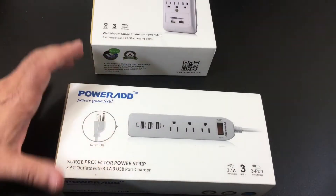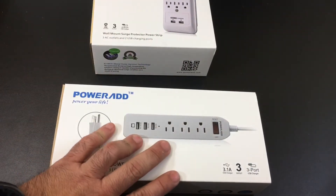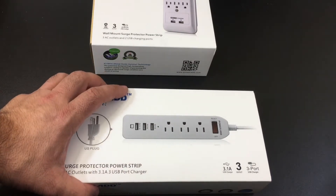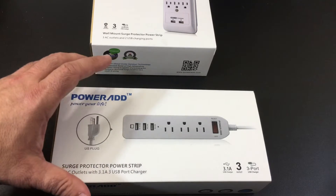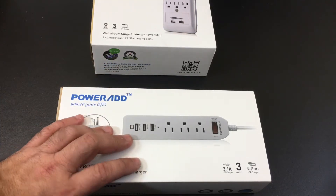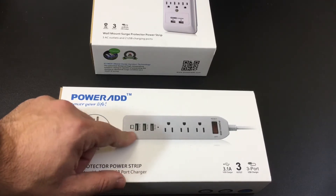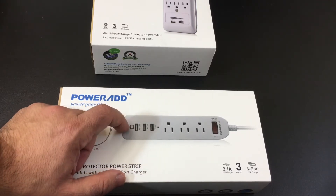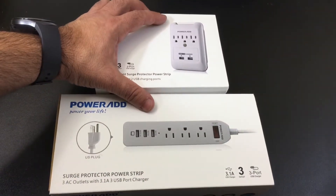From a power strips perspective, what I like about this item is that it gives you the same feature, but this is great for a student or an office setting. A college student in a dorm doesn't have a lot of room. It has multiple devices — laptop, lamp, an extra device — and you can have your tablet, your smartphone, and your headphones charging all by using a combination of one or both of these products.